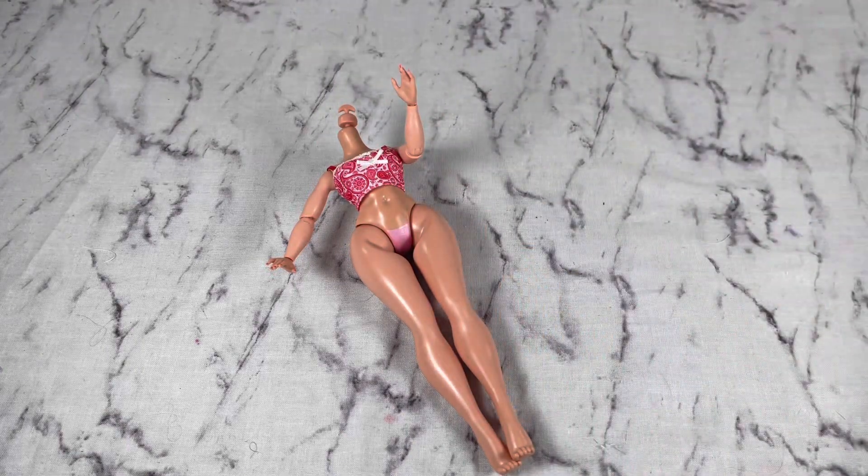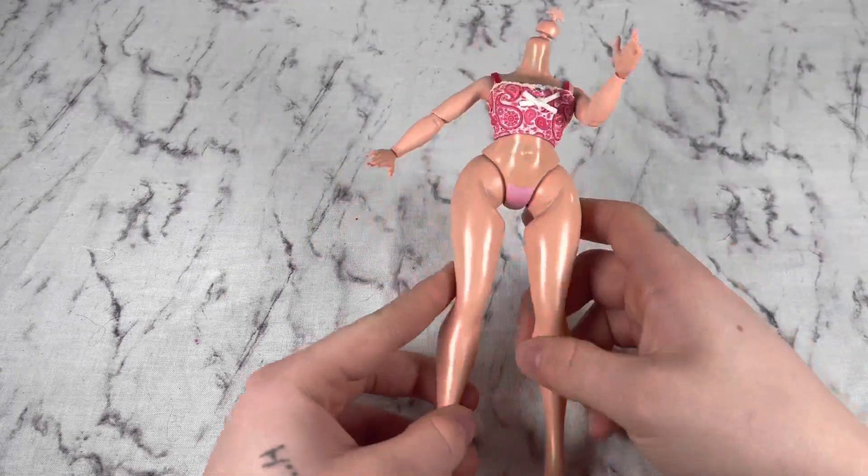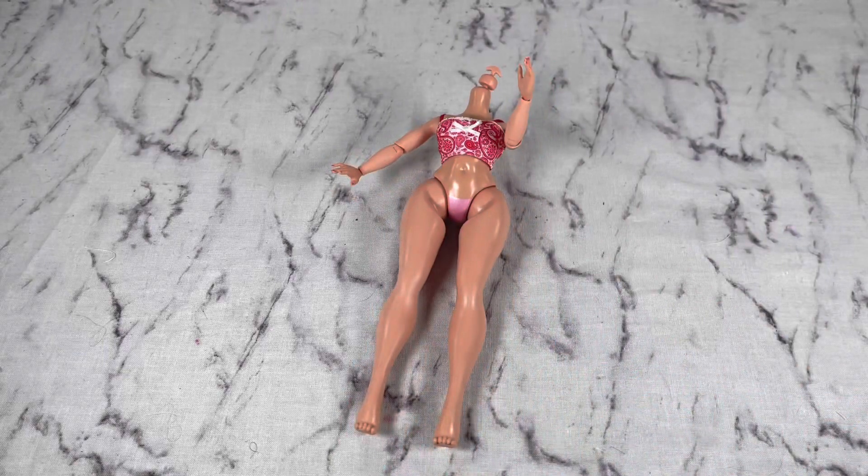I got this body — it was actually a doll, Busy BB obviously, on Mercari, so she's only 12 bucks. I don't know how we're going to do this, but we're going to attempt. Let's try it.